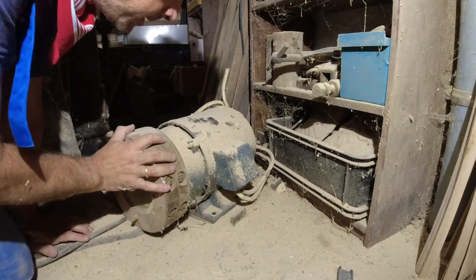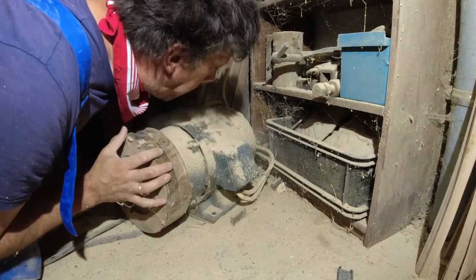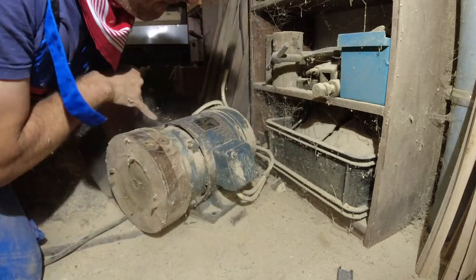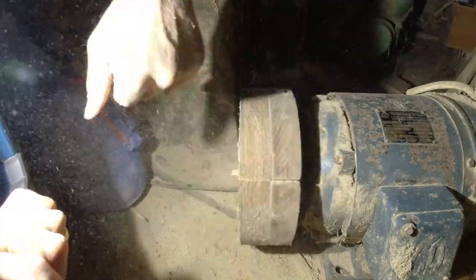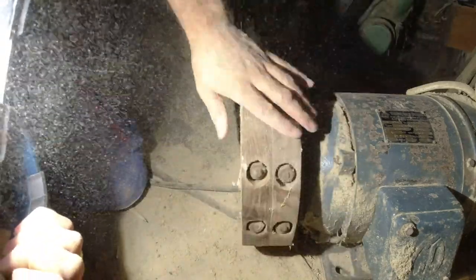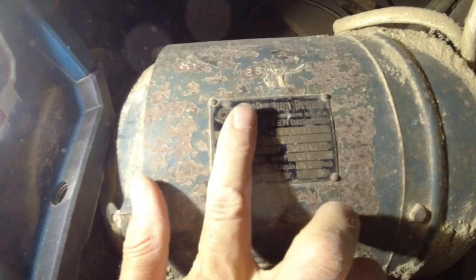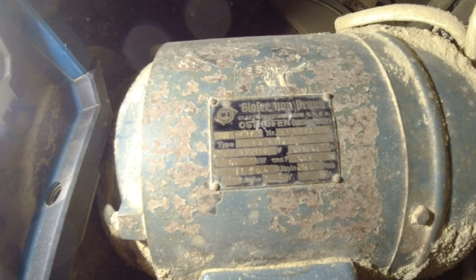The motor is also still there — an old induction motor from the company Glaser von Braun, like the one I found at the bandsaw. Such motors are cheaper if their bearings are only designed for horizontal installation, hence the long belt. The power of the motor is 3 kilowatts at a speed of 1500 rpm.